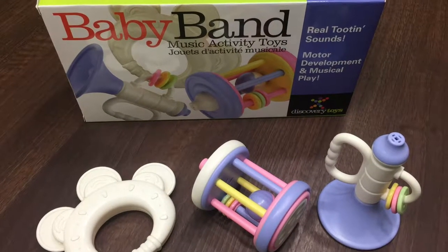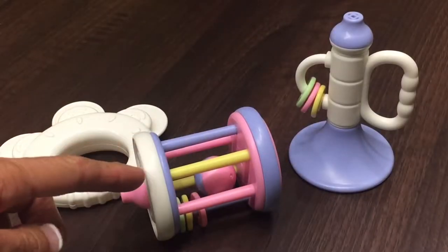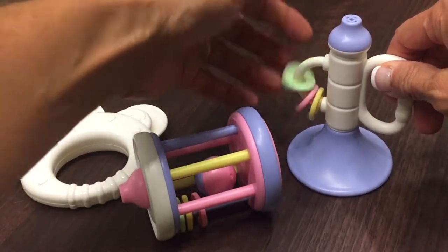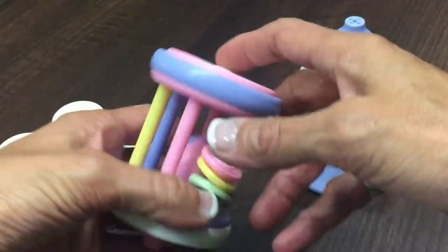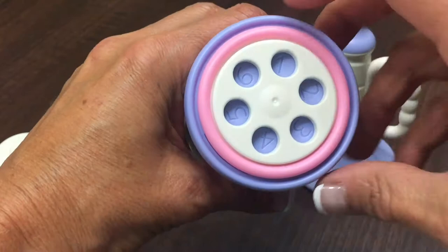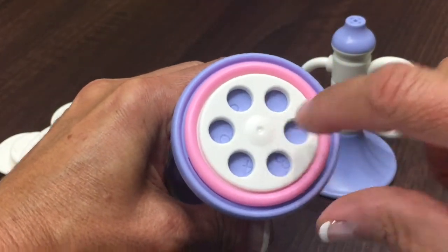Baby Band is a set of three musical activity toys to introduce the magic of music. The clacking cage and trumpet feature sliding rings. The clacking cage also has a clacking ball and a rotating disc to reveal the numbers one through six, and a fun clacking noise.